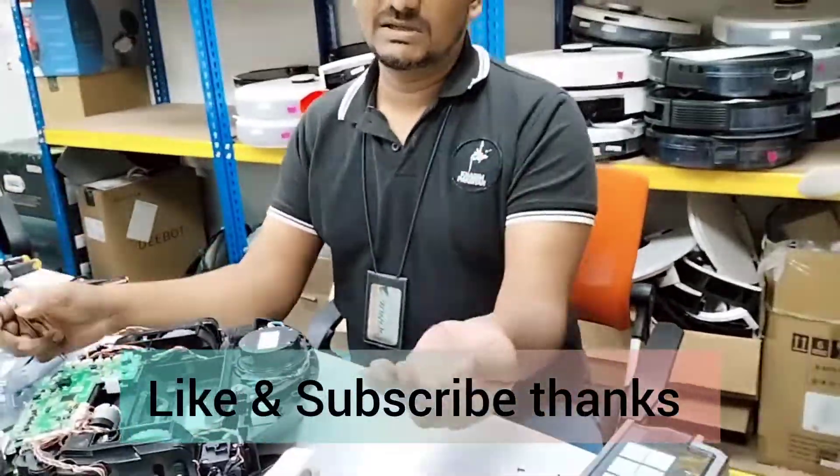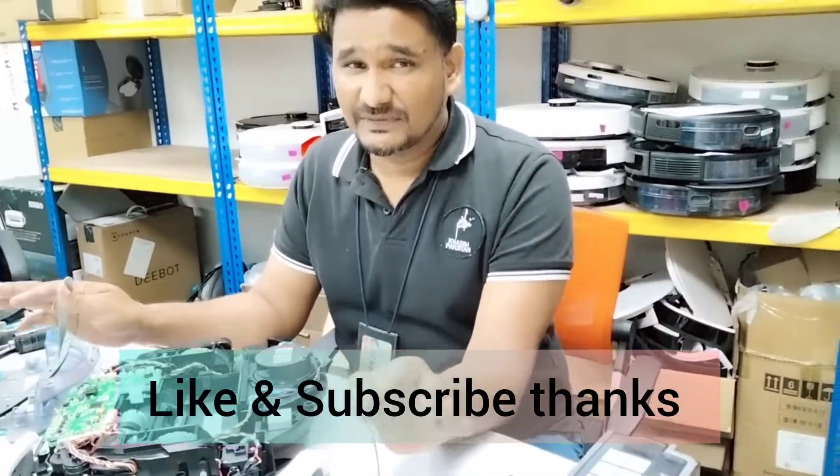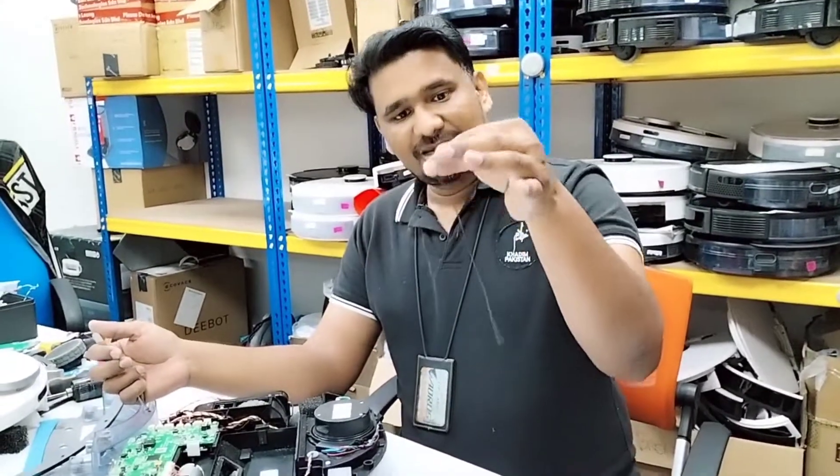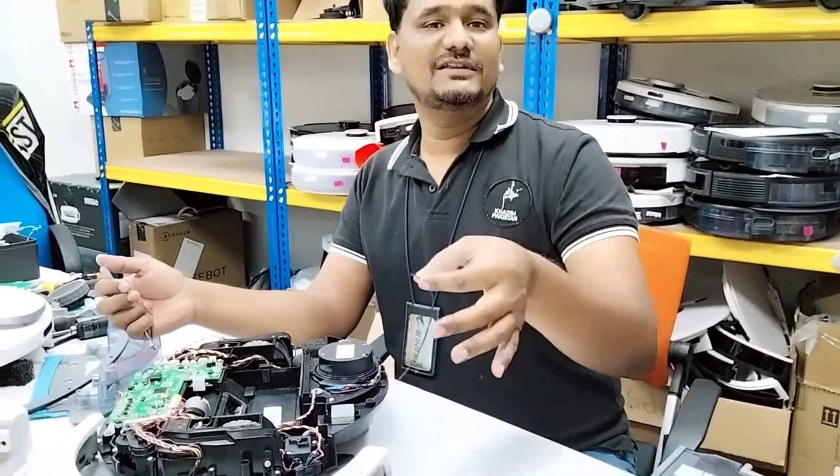There won't be any sound, the LDS will turn, and it will start functioning as normal. Just the LDS belt needs to be replaced. Thanks for watching this video and please subscribe to my channel as well. Thank you very much.